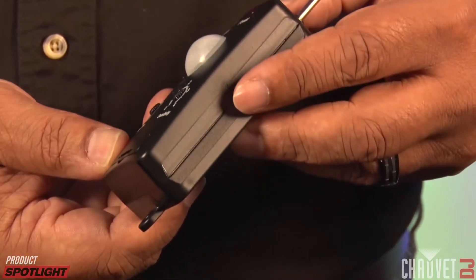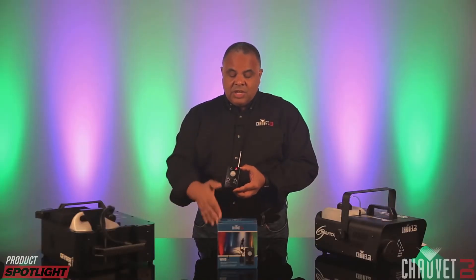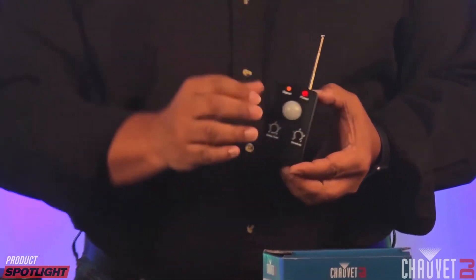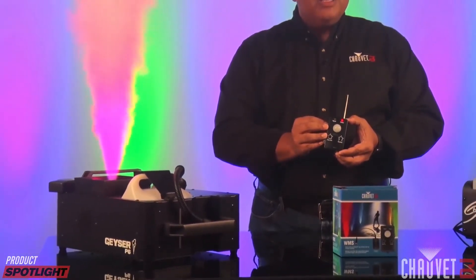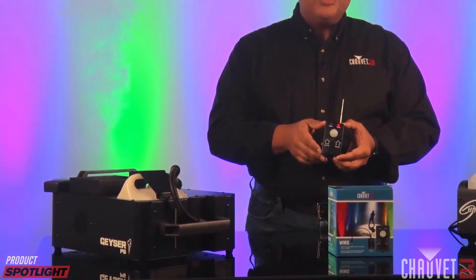So if I turn the power on and I flip the dip switch to match this receiver of this Geyser P6, and wave my hand, as you can see, the unit is triggered.